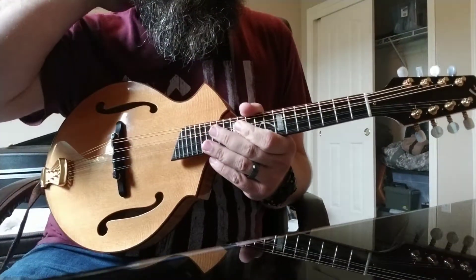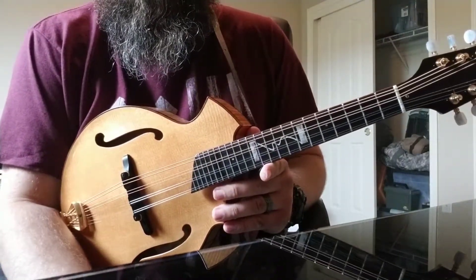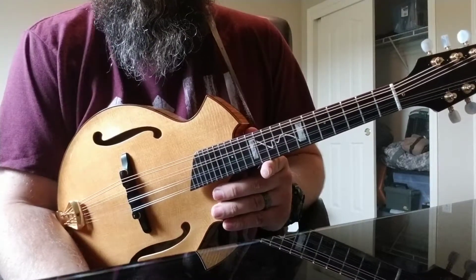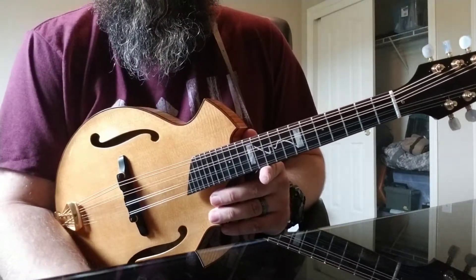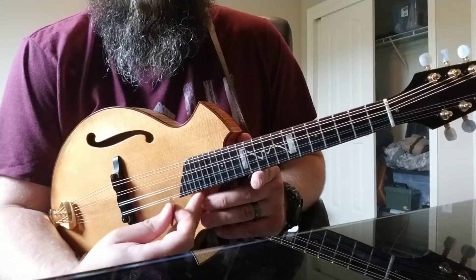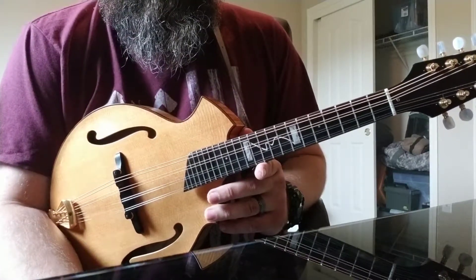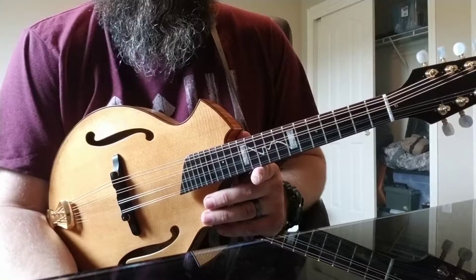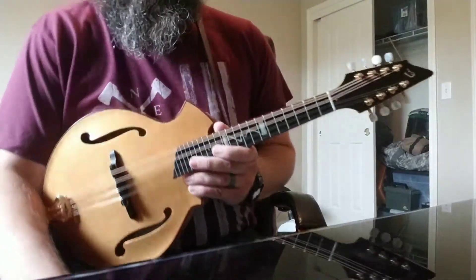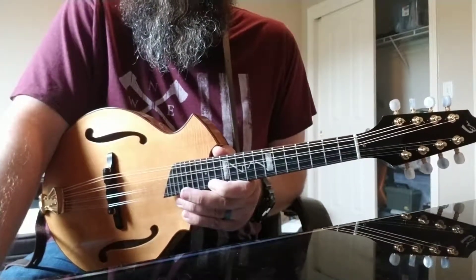A couple of other things: I talked to Breedlove on the phone trying to get more information about this mandolin, and they said there were about 30 of these made, so you won't see them around too often. I've seen a couple for sale since I bought this one — two of them to be exact. The list price when it came out was somewhere around $7,000. I bought this one for $4,000 at a local music shop.